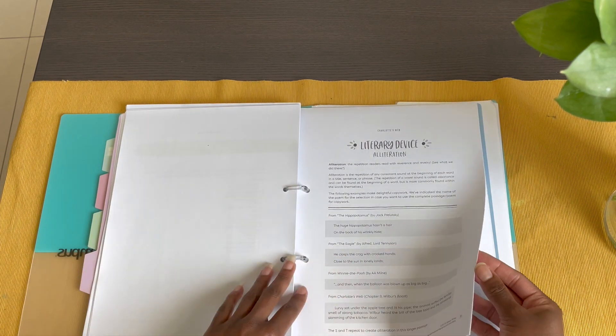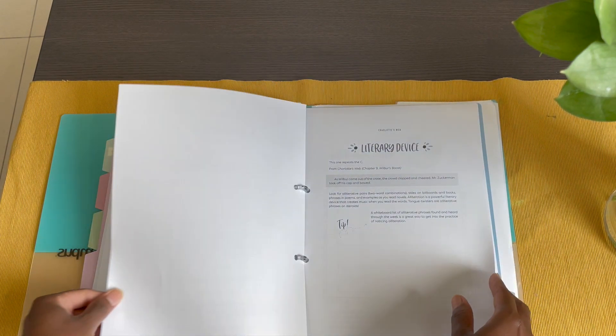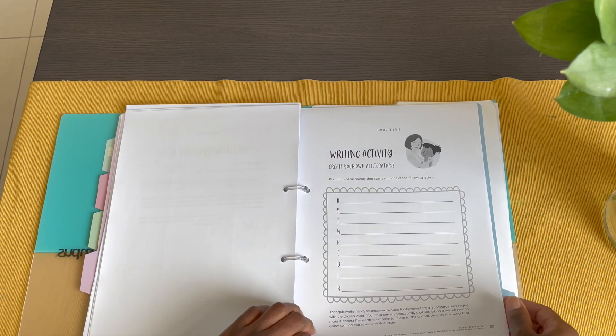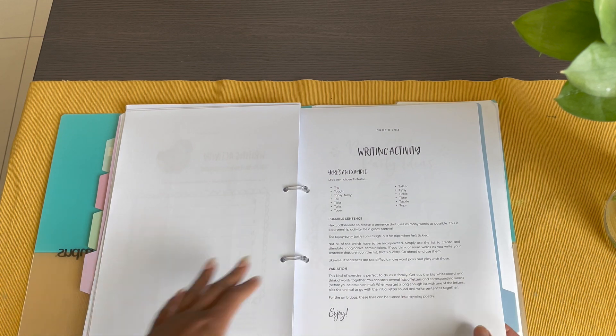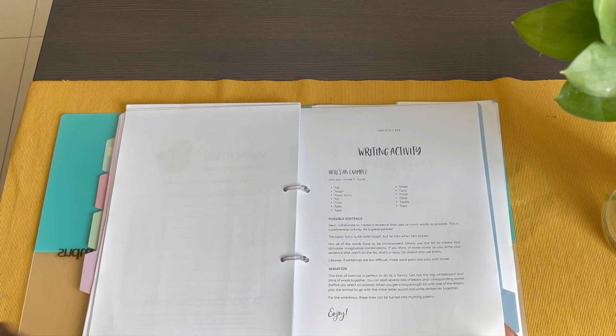Then we move into the literary device, which is alliteration. Included with this is a writing activity where the child can create their own alliteration. I make copies of this so my son can do it without using the original — and so I can keep a clean sheet to show you guys.